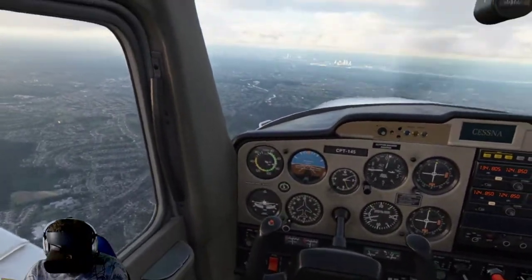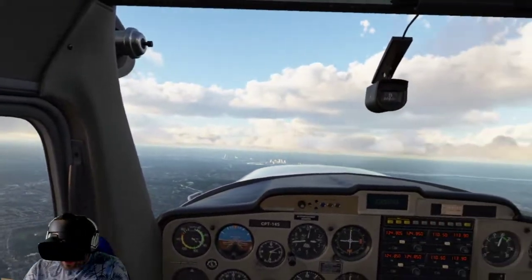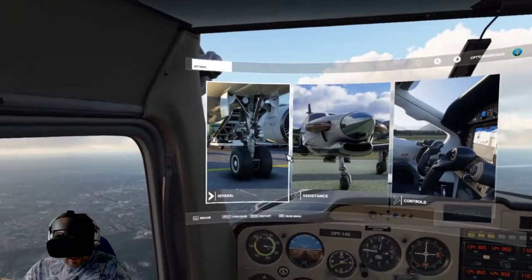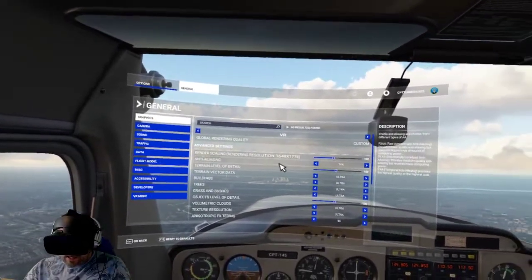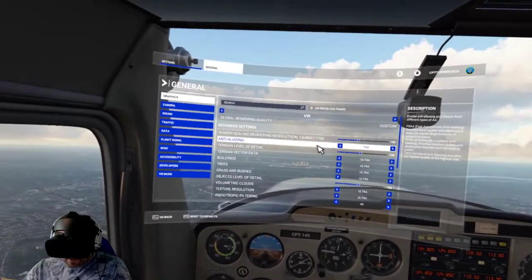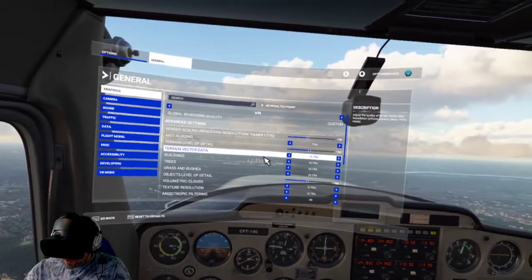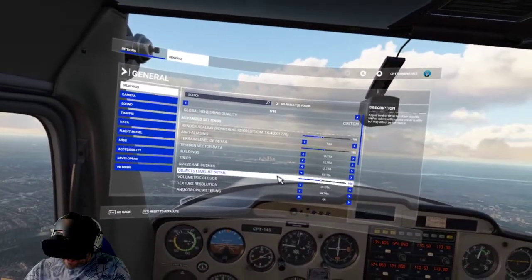Obviously you're not going to be able to see what I'm seeing or have the immersion. If I just press my pause button, I'll show you my VR settings. I've got render scaling resolution 1648x1776, that's on 100. Anti-aliasing set to TAA. Terrain level of detail is at 100. Terrain vector data on ultra. Buildings ultra, trees ultra, grass and bushes on ultra. Object level of detail is at 100.